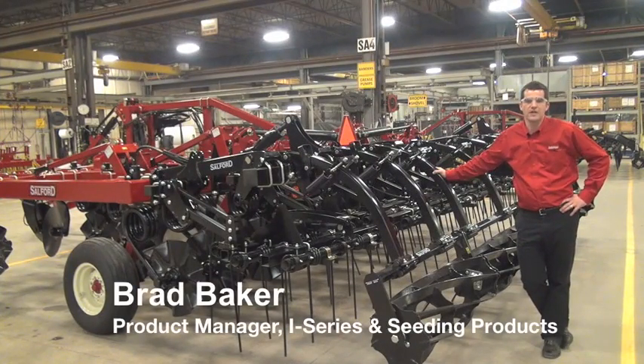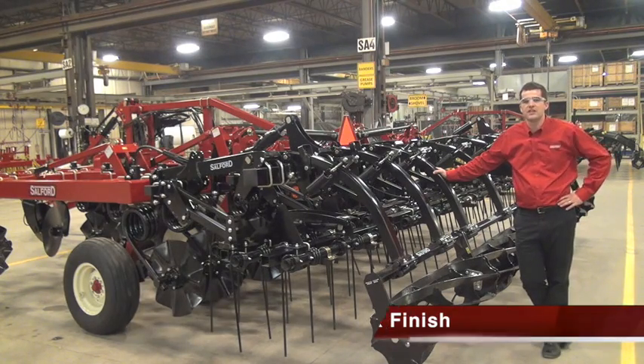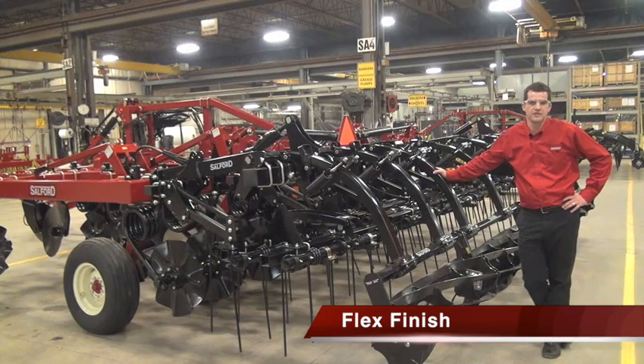Hi, I'm Brad Baker. I'm the product manager for the independent series and seating lines for Salford. I'm here today to talk about the FlexFinish hydraulically controlled harrow systems on the back of independent series machines that we'll be introducing for fall 2015.